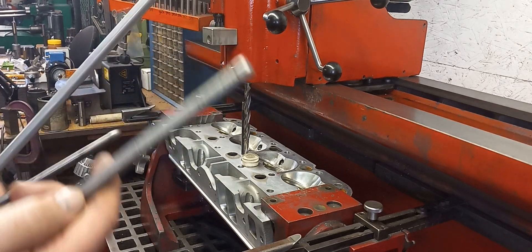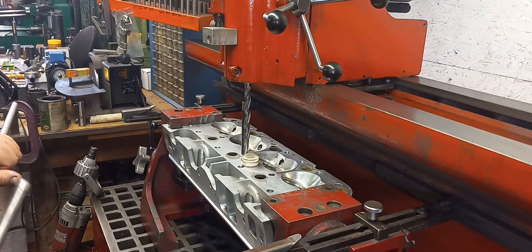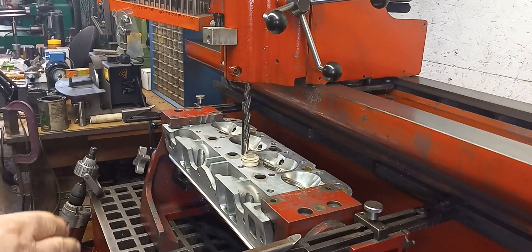These are my broaching tools. When I put this aluminum in here, I'm going to drive my broaching tools through — that's going to expand it out. I'm going to try to stop it from going all the way through.